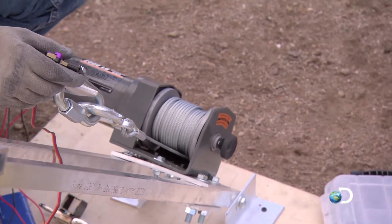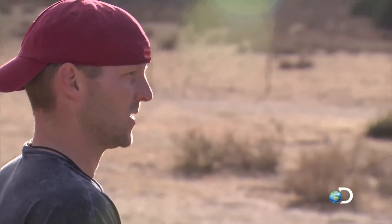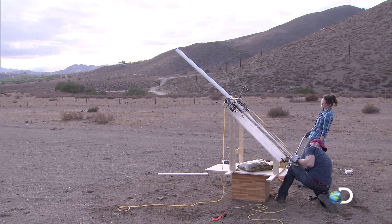We came up with a final plan for the race and a final plan for the long jump, but we couldn't decide on what to do for the javelin toss. We had two really good ideas and we said let's test them both. Whichever one works best, we'll throw on the rig. 3, 2, 1.